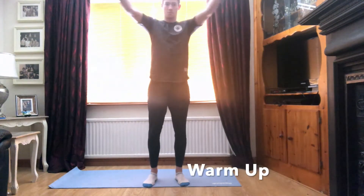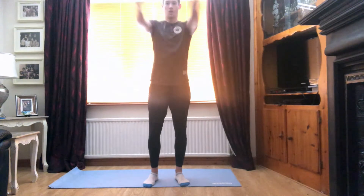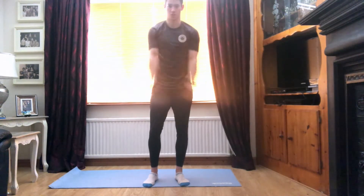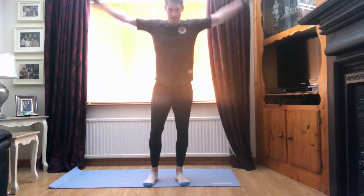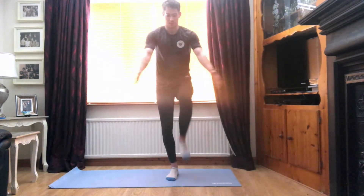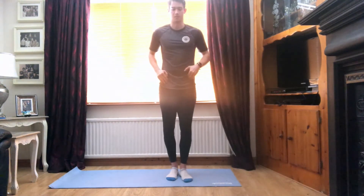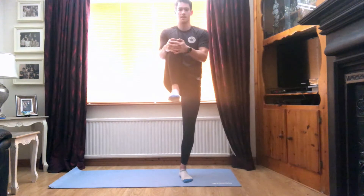We'll start rolling those arms back. Three, two, one. And the opposite direction. Three, two, and one. Guys, nice and quickly, we're just going to go into a knee hug. Bring that knee up to the chest. Hold for two or three seconds and back to the floor. And switch sides. Good strong hug, bringing that knee in.